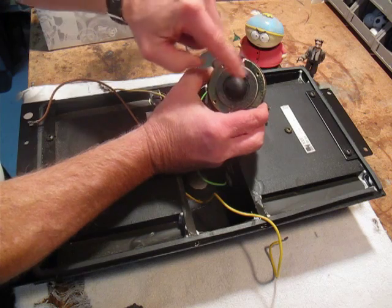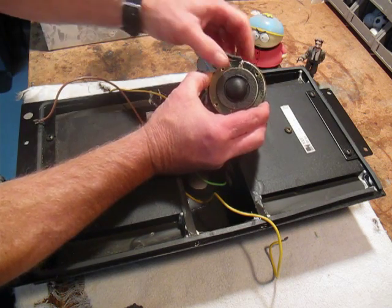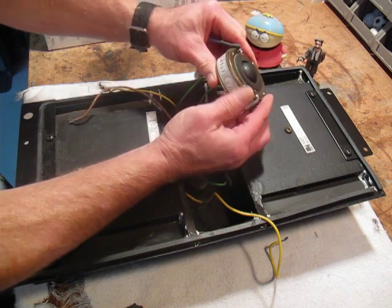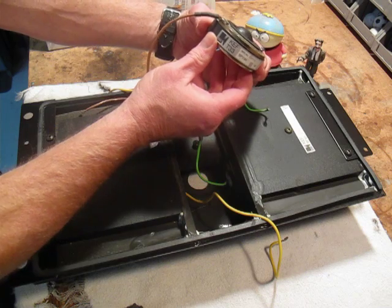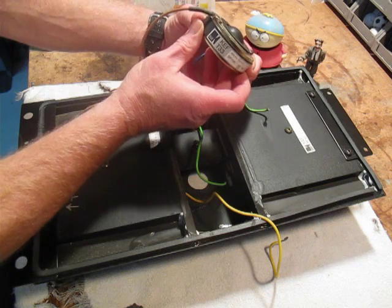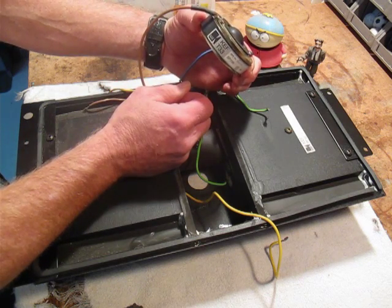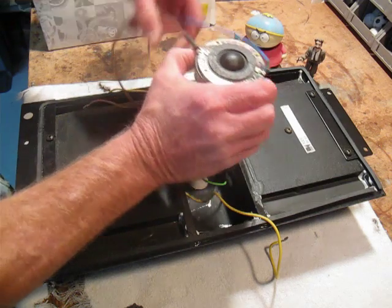This cone right here does have a liquid in it, and this liquid can gum out after about 10 years and cause the actual tweeter to go bad. This is the KEF T33 — you cannot find these anywhere. If you can, there are some places that can rebuild them, but KEF no longer manufactures them under their new owners, so you have to go out and look at a third-party tweeter.